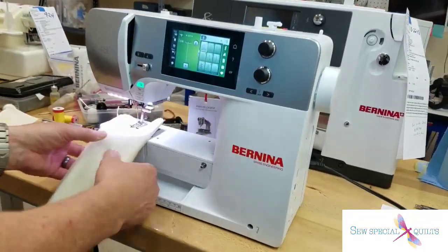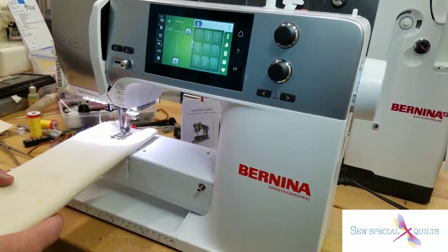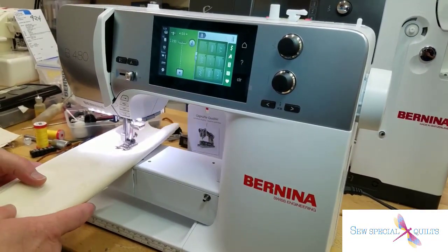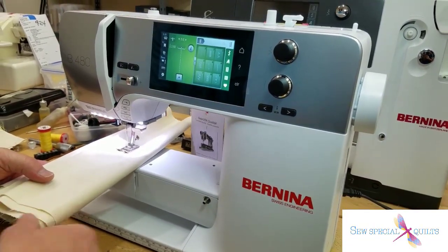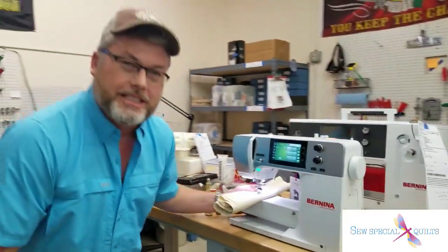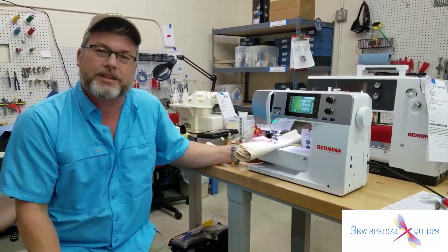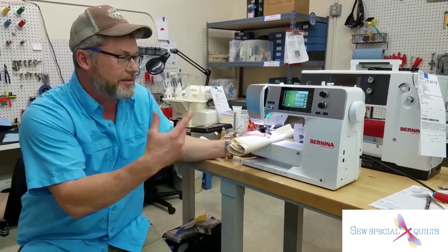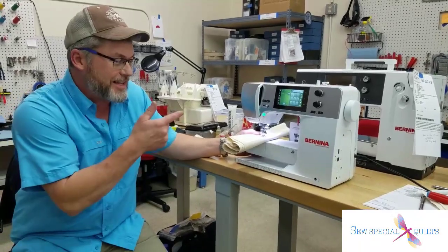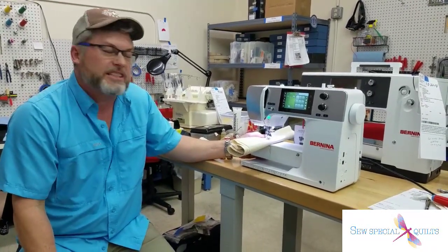Why don't you have to let the presser foot down — it's so thick? Now the thread did break. That was 16 layers of fabric, which is to be expected for that thickness without adjusting the tensions. But the fact is the machine still penetrated all those layers of canvas and just kept on sewing.